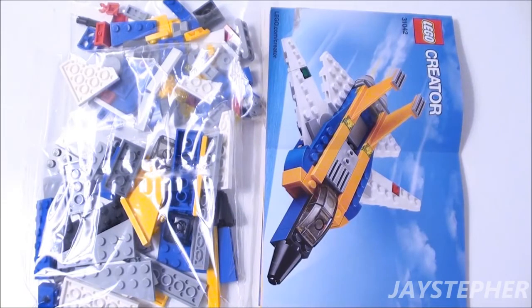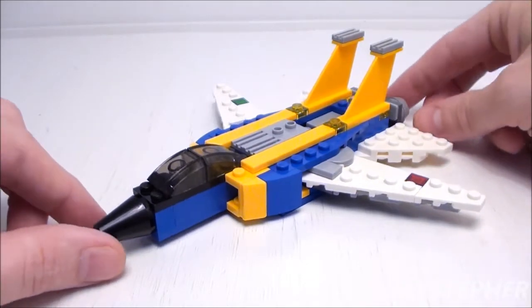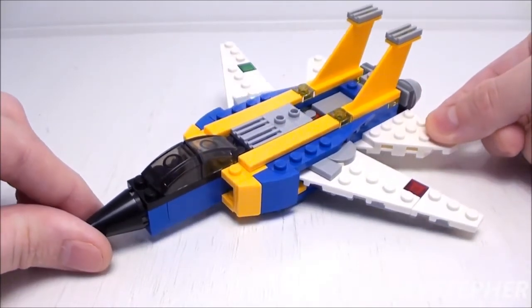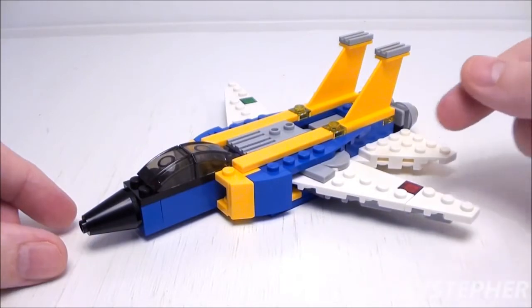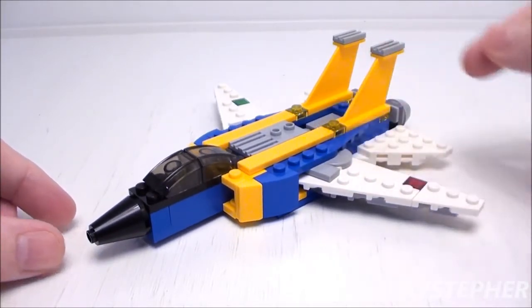Looks like one awesome set. Let's take a closer look at the Super Soarer. It's an interesting aircraft with a nice color scheme: white, gray, bright blue, and bright orange.